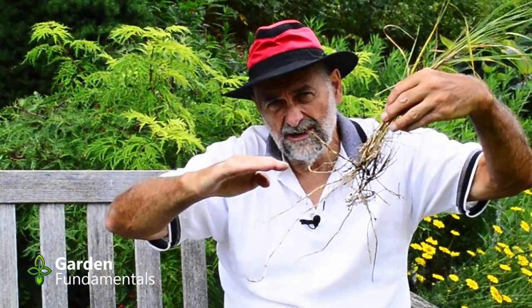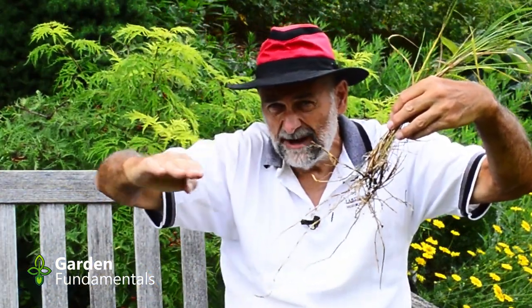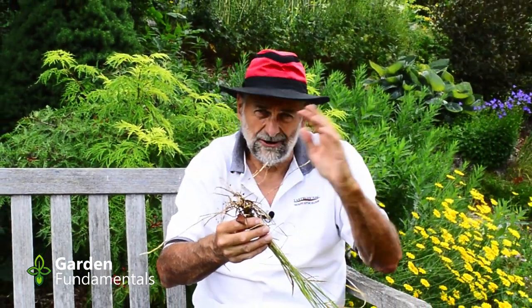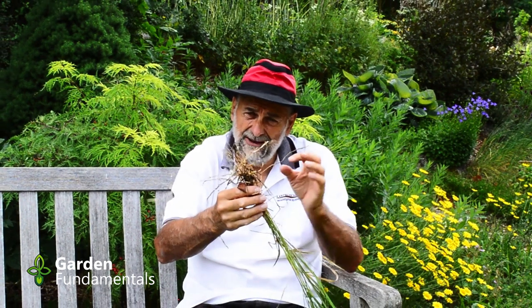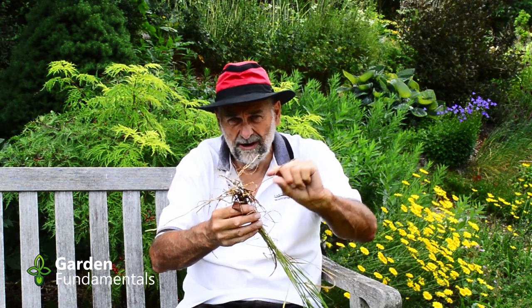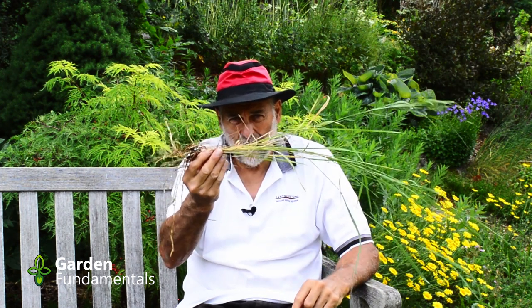It grows these runners out to the side and then they make a new plant, and then that one makes runners and makes a new plant. If you're not sure whether it's crab or quack, dig up the plant and have a look at the roots - you'll see right away if there are white runners going out to the side, you know you have quackgrass.